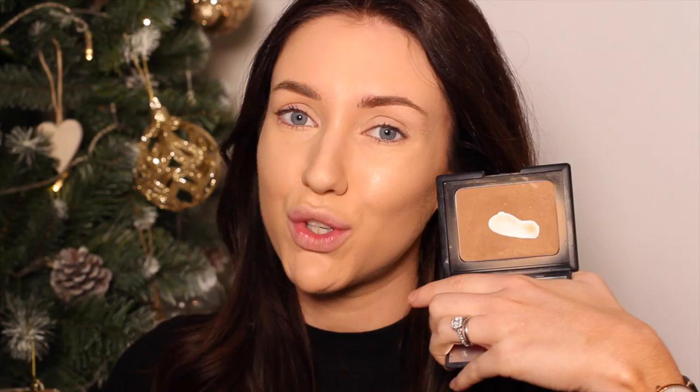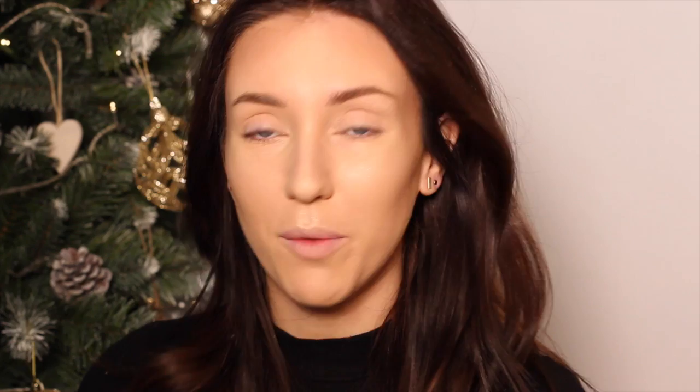I'm then going to set the rest of the face using the Collection 2000 Press Powder. I'm then going to go over the top of that highlight using the Rodial Illuminating Powder, and then use NARS Laguna to contour. For blush, I'm just going to take a Peach Ben Nye blush.